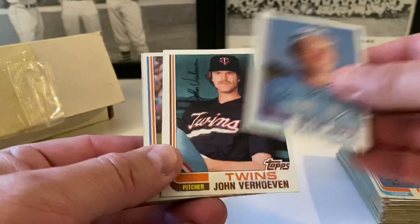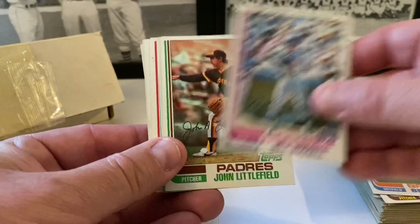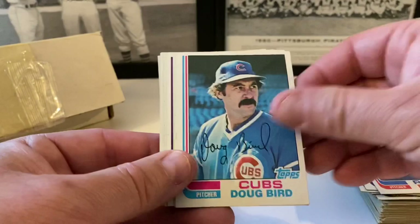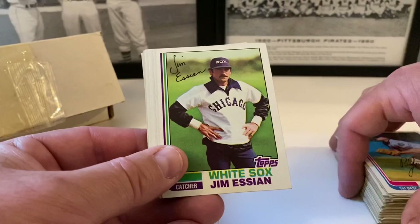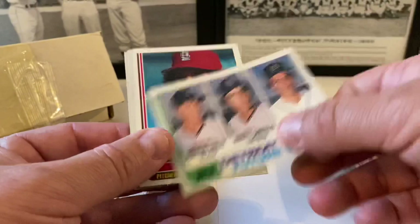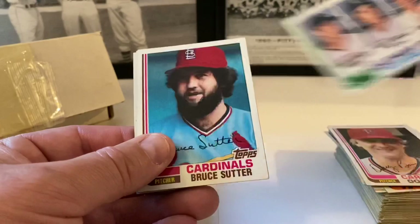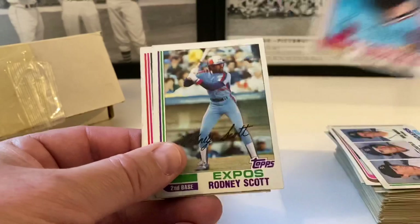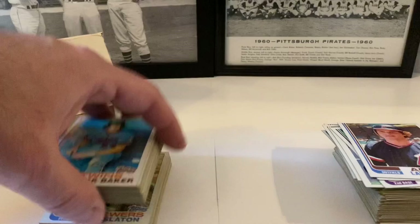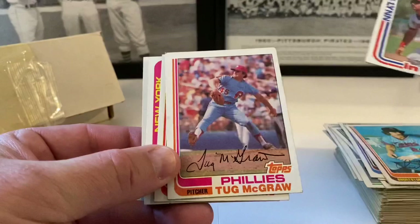Ken Macha, John Verhoeven, Ben Oglivie. Bill Russell, John Littlefield, Angels leaders — Carew and Forsch. Bob Watson, Bob Ojeda, Doug Bird, Larry Bradford, Rusty Staub. Jim Essian, Ricky Keaton, Kurt Bevacqua, Rick Leach, Al Bumbry, Victor Cruz, Doug Bair. Detroit Tigers future stars — Howard Bailey, Marty Castillo, Dave Rucker. Bruce Sutter — a little soft corners but hall of famer with the Cardinals. Rodney Scott, Bo Diaz, Larry Harlow, Tony Perez in action.